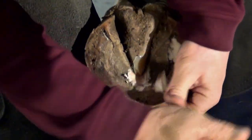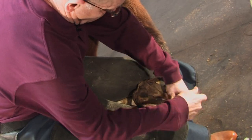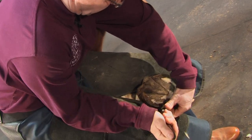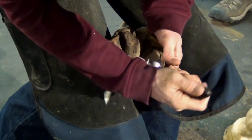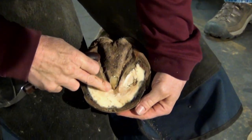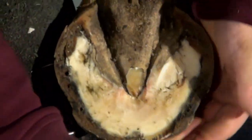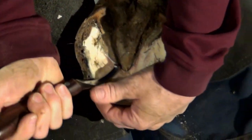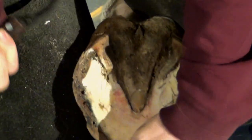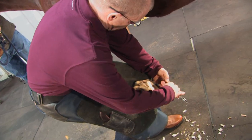I'll clean the exfoliating sole off, working from the inside to the outside. This is a non-pigmented foot — white — so we can see some bruising right in this area. As an eventing horse, he works in some pretty rough terrains.